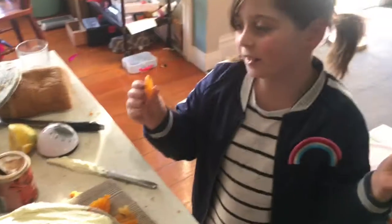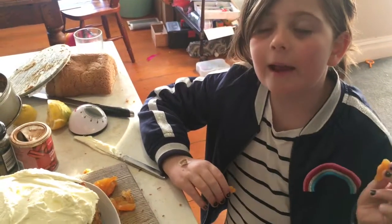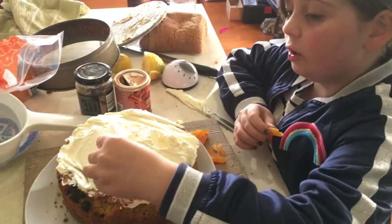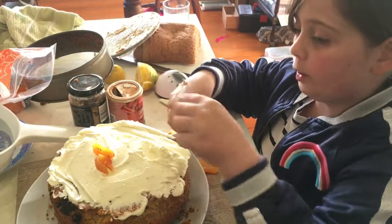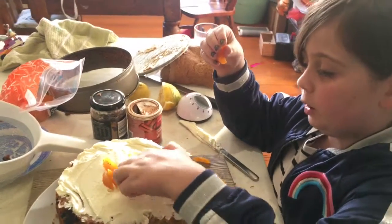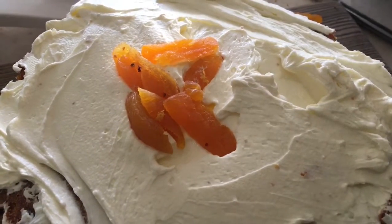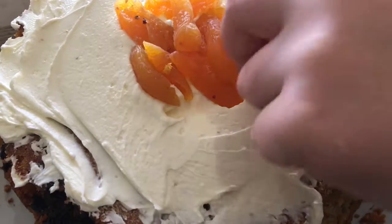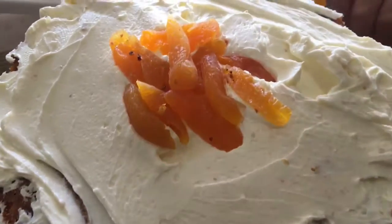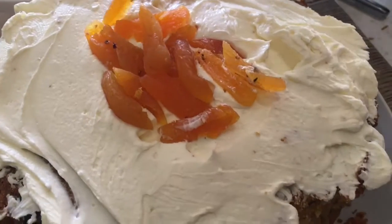Now we're going to decorate the cake with apricots. You're supposed to use candy carrots, but they are very hard to find, so we're just going to put all these in the middle — just boom boom, right in the middle like that. Don't make it look like it's in order; make it look all crazy, like a star. The more crazy it looks, the better — but that's just my opinion and you can't change it!